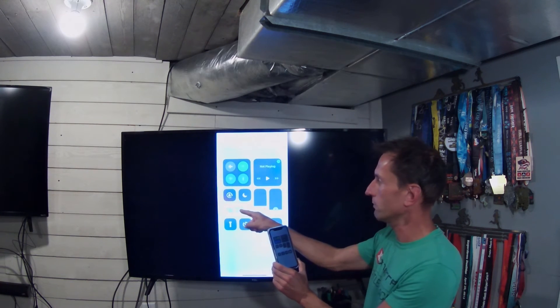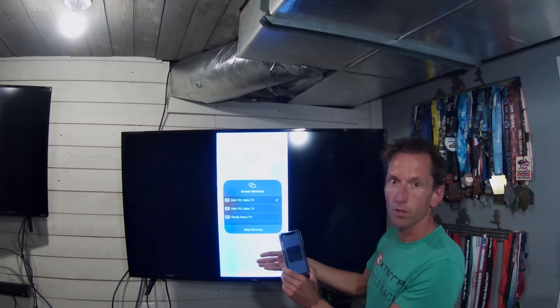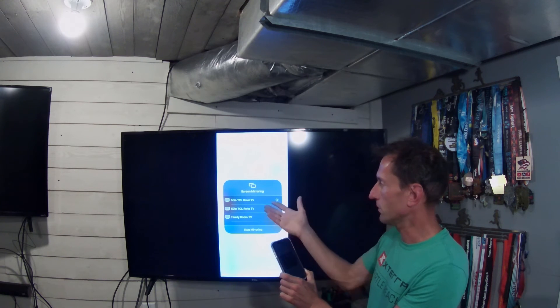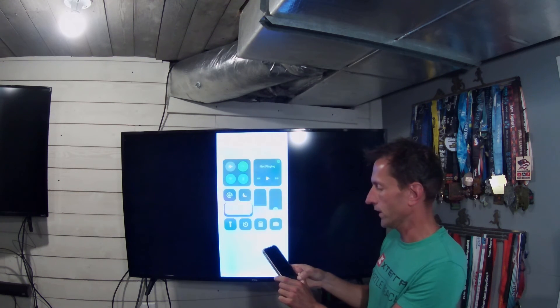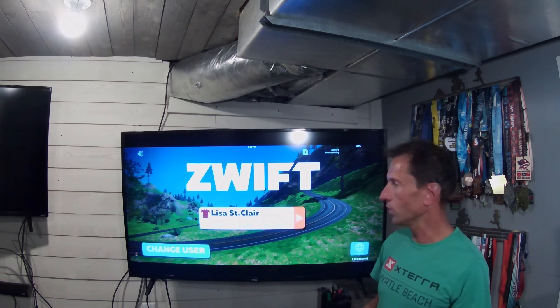There we go. The screen mirror button is right there. These are all the smart TVs in your house. Click on the button. I'll go ahead and connect it and I'll just back out for illustration purposes here. I'll go into Zwift here, just to test it out and show you. There you go. No cords. That simple.